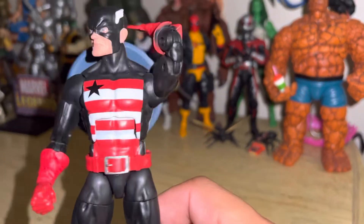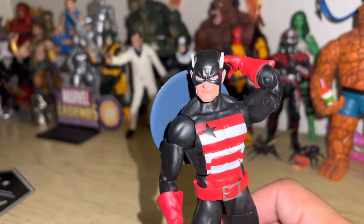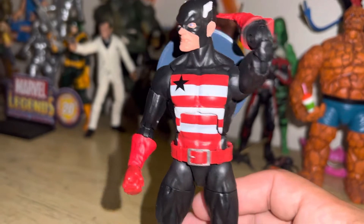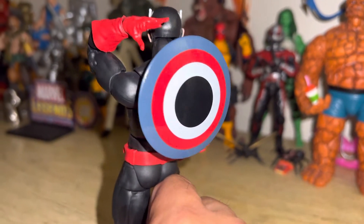Character looks good, paint apps are pretty sweet. He had some stuff on his fist, but I took it off with some hand sanitizer — that's something I recommend if you ever have something you can get off with hand sanitizer, it's a pretty good day. Chest looks good, back looks good, the shield looks great.